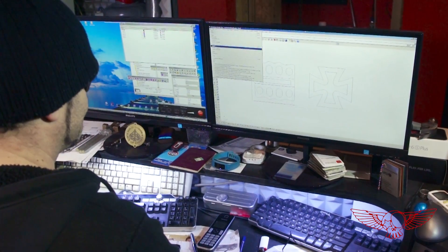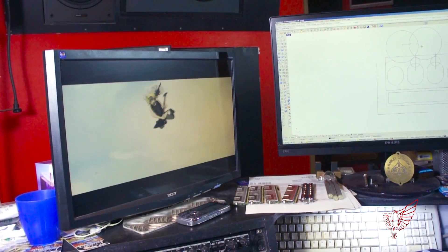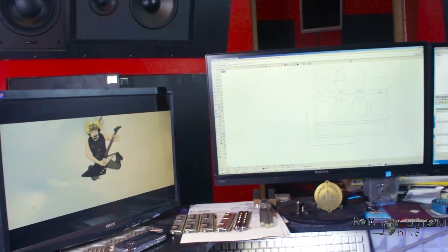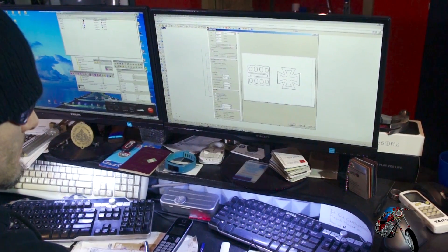For starters I designed the shape using graphic software. To help me get inspired I queued up a couple of episodes of Metalocalypse, the best metal cartoon ever! In the end I've decided to go for the Maltese cross and a double-sided brass knuckle shape.